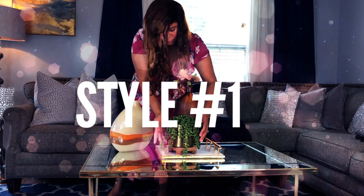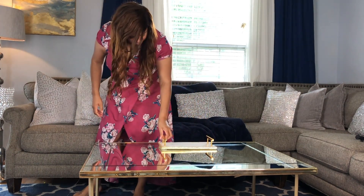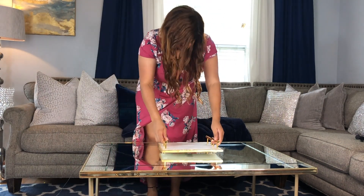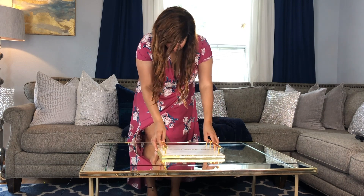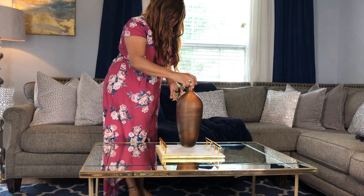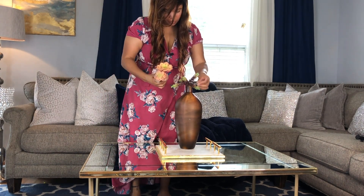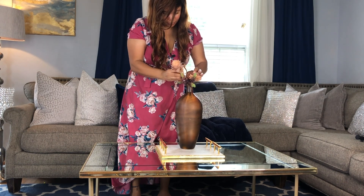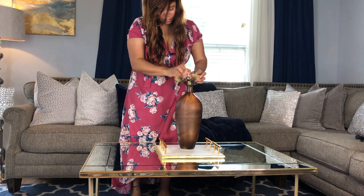I have a few tips to help you with styling your coffee table. When styling your coffee table, there are many elements to consider. I'm obsessed with using trays for my coffee table because it's a great way to utilize space and anchor your design. Your design should include a variety of heights, and vases are great for that. You can use large or small vases, books, or decorative boxes to achieve this.